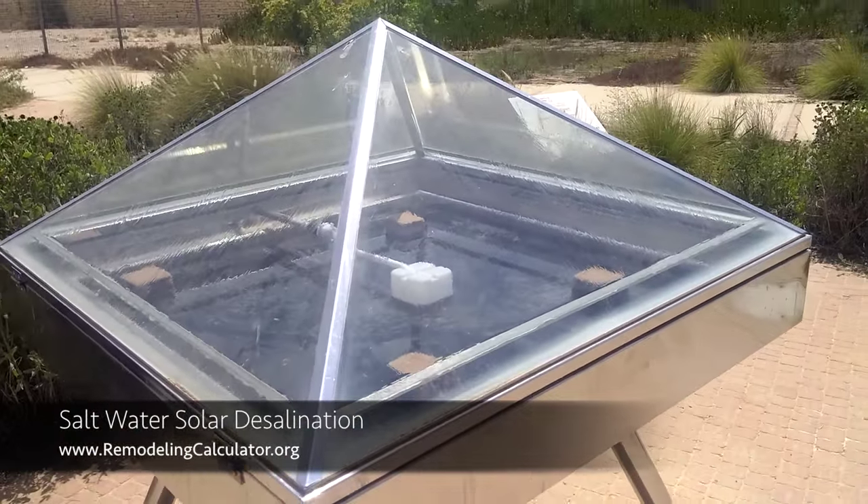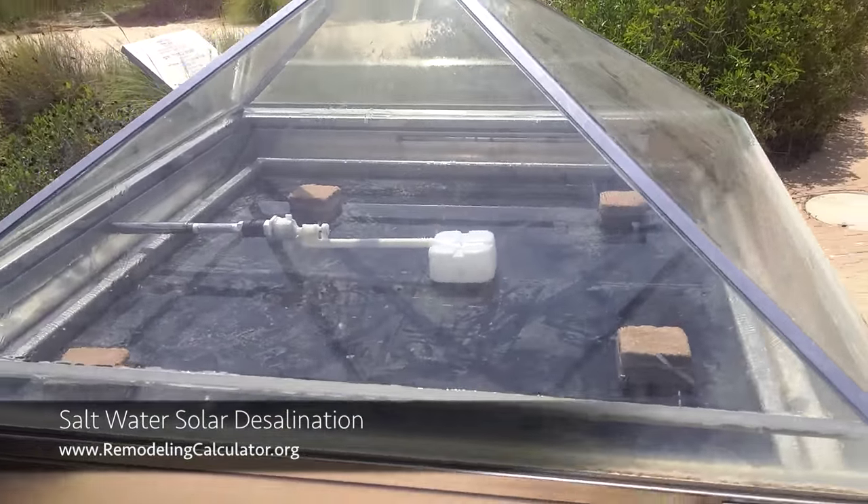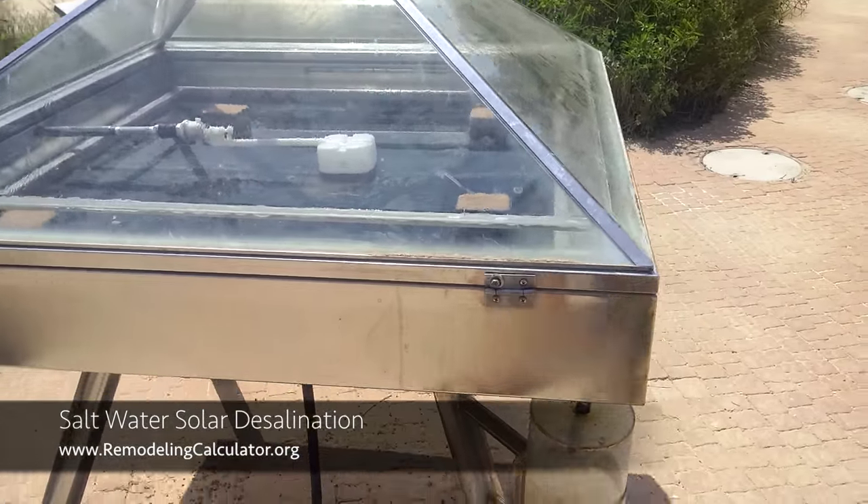Israel, for example, now produces 60% of its fresh water from seawater desalination, but it uses a lot of energy to do so.